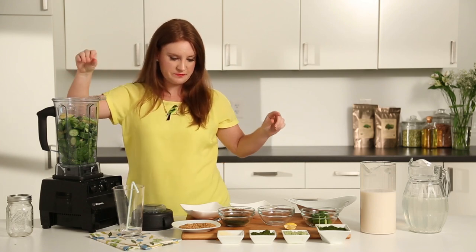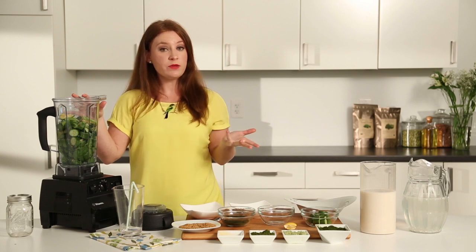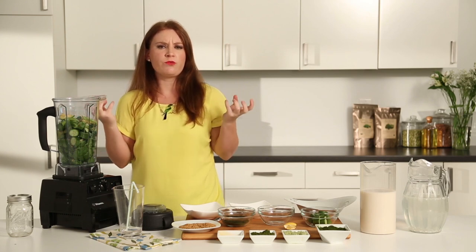Avocado for texture. You can also add in banana if you want to. I really like to use frozen banana, because it gives it a really nice creamy, rich flavor.